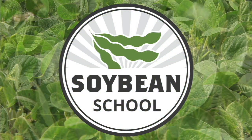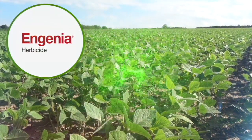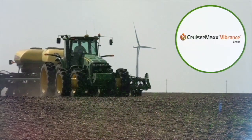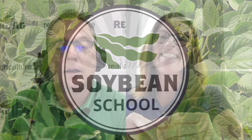The Soybean School on RealAgriculture.com is brought to you by Pride Seeds, Ingenia Herbicide, and Cruiser Max Vibrance Beans. Bernard Tobin here on RealAgriculture.com. Today we're going to talk insects and pests, and to do that we are joined by Tracy Baudy, OMAFRA's entomologist. Tracy, thanks for stopping by.